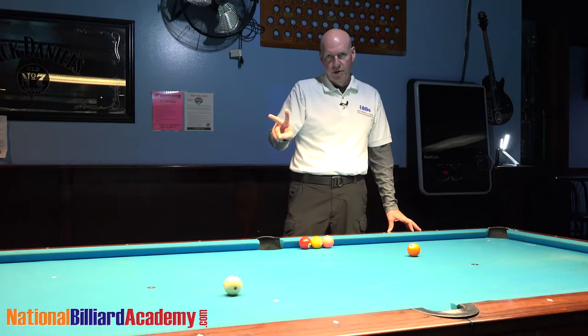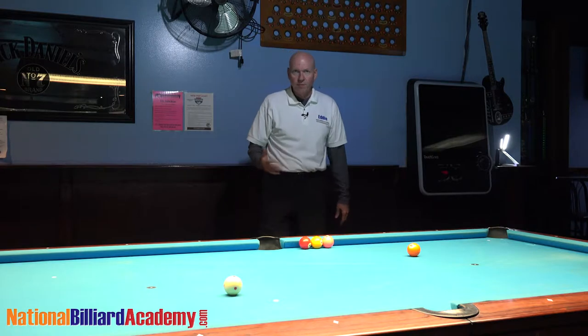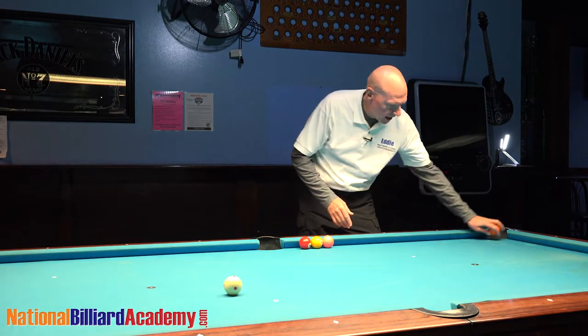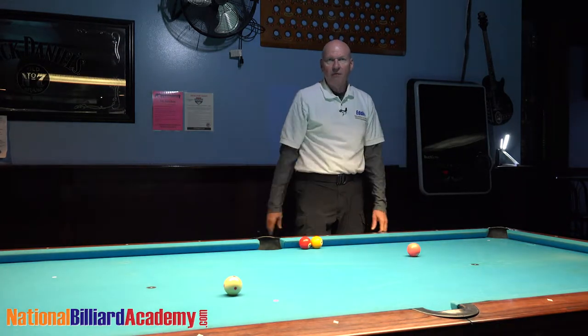When you come to the video table, you'll come in pairs. The shooter will shoot the shots, and his partner, or the spotter, will stand here. Once the shooter has shot the five ball, just spot another ball for him and throw the cue ball back so that he can spot it for himself.